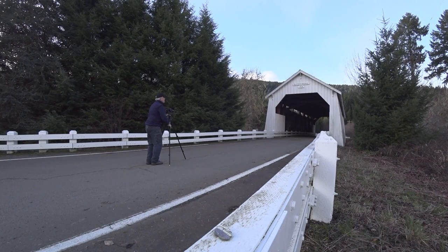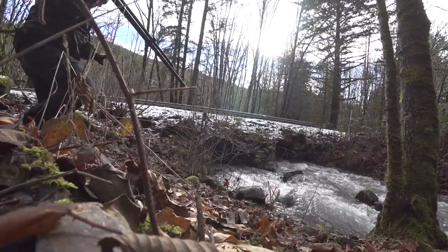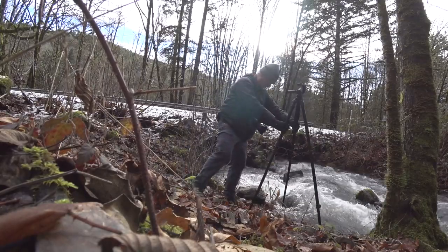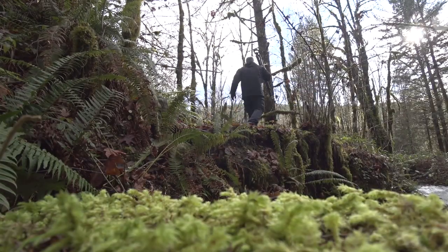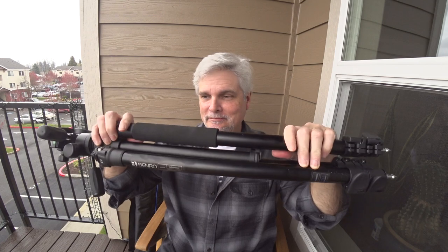Welcome to episode two from the balcony. Today I'm reviewing the Benro Adventure Series 2 Tripod. I purchased this tripod with my own money and I'm not being paid to do this review. My channel is not big enough for me to be sponsored by somebody. Now with that out of the way,